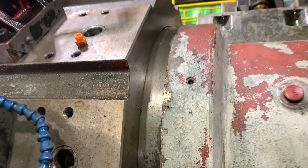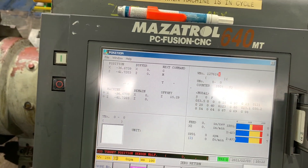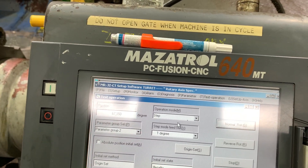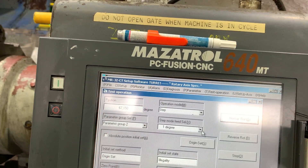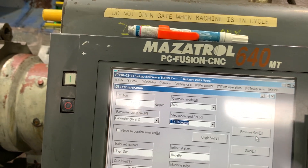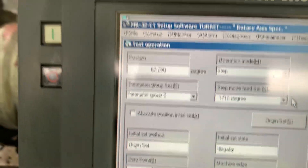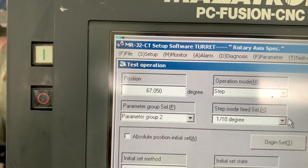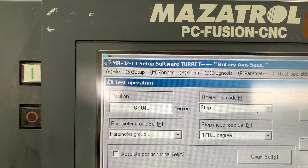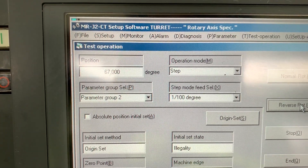We need to go in reverse mode a little bit less. We are now calibrating the mechanical position to define the turret home position. Let's reverse — let's leave it at 67. By doing this movement, let's try from there.